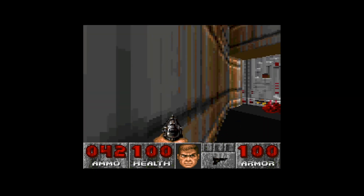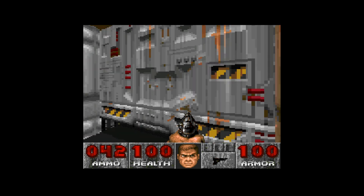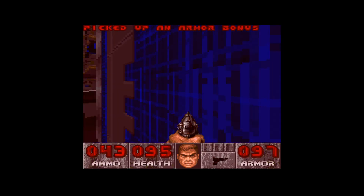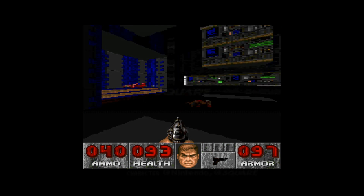Now we have a new feature that I think is gonna be a welcome addition for many people, and that is save states. Typically relegated to the world of emulation — sure there are flash carts for other systems that have this feature, but it wasn't a feature that many people thought was gonna be possible with the way the SD2SNES works.